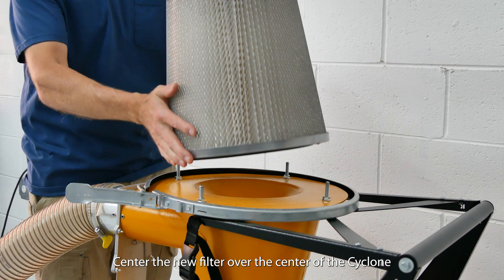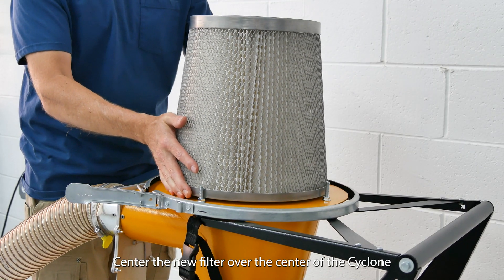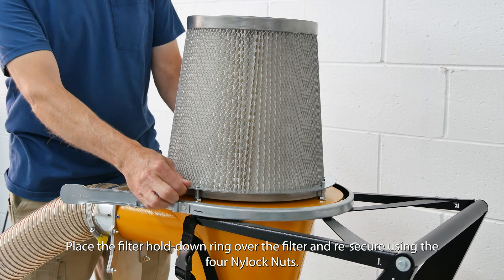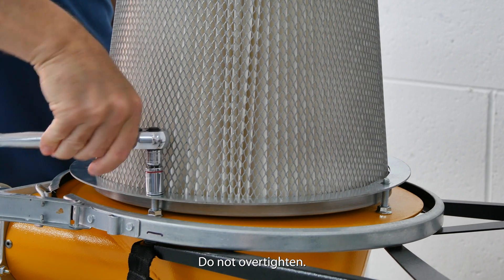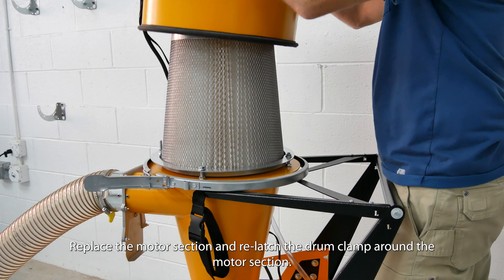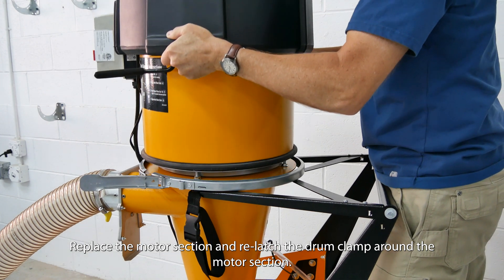Center the new filter over the center of the cyclone. Place the filter hold-down ring over the filter and re-secure using the four nylock nuts. Do not over-tighten. Replace the motor section and re-latch the drum clamp around the motor section.